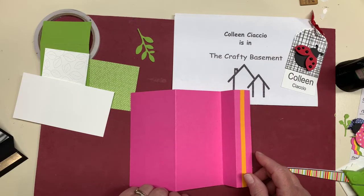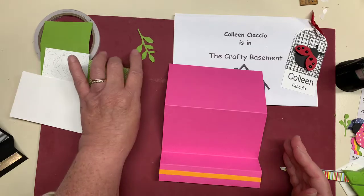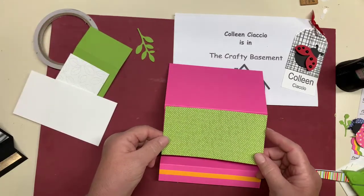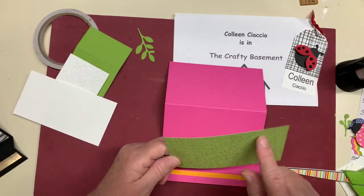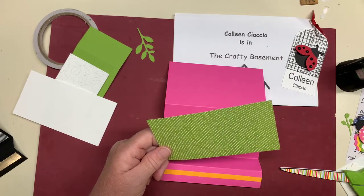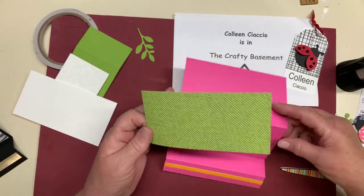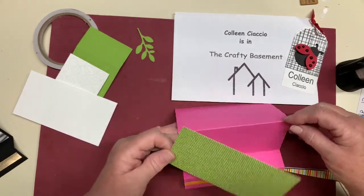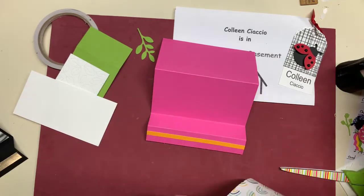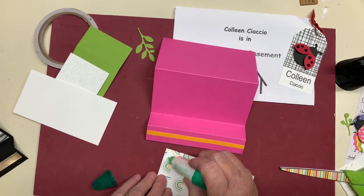You want to take that and turn it so that it's facing you. Take your designer series paper — again, cut at 5 and a quarter by 2 and three-quarters — and you're going to glue it onto this portion of your card. Take my favorite Tombow glue and glue it down.